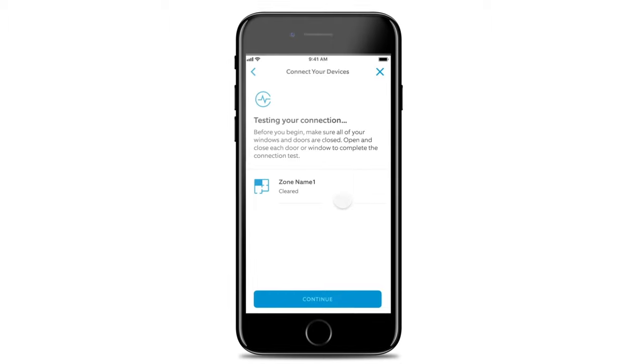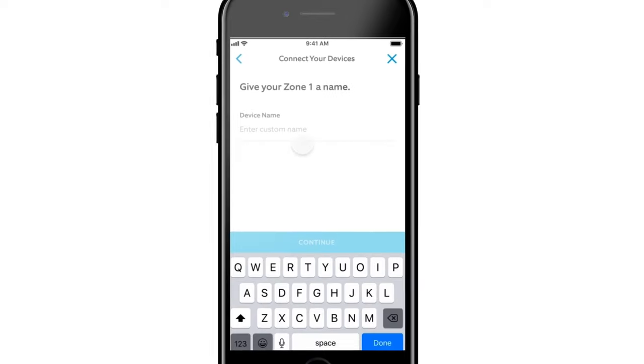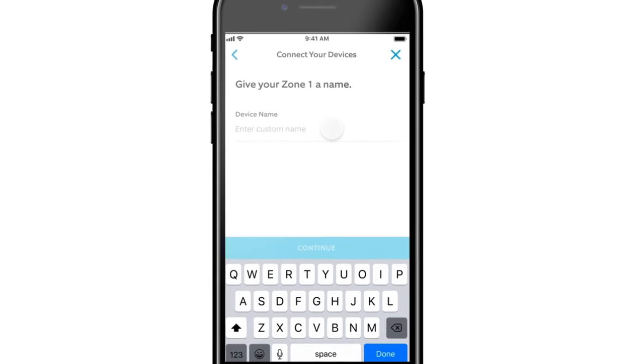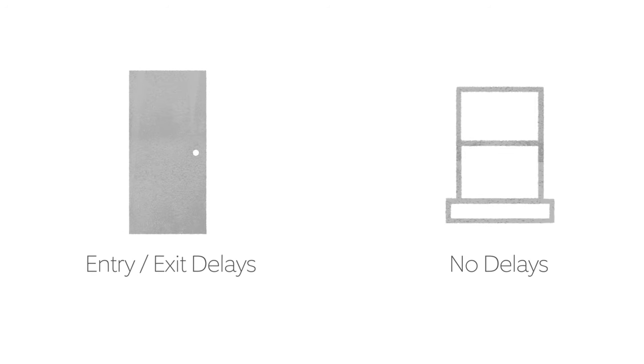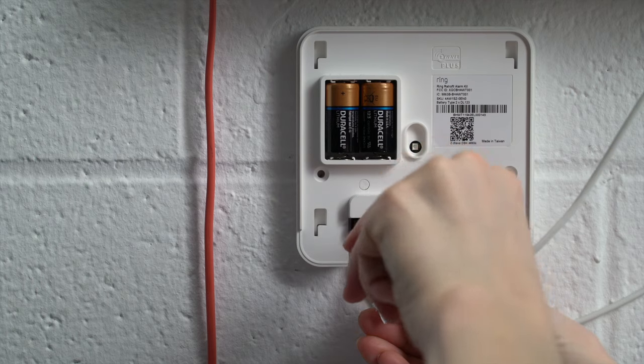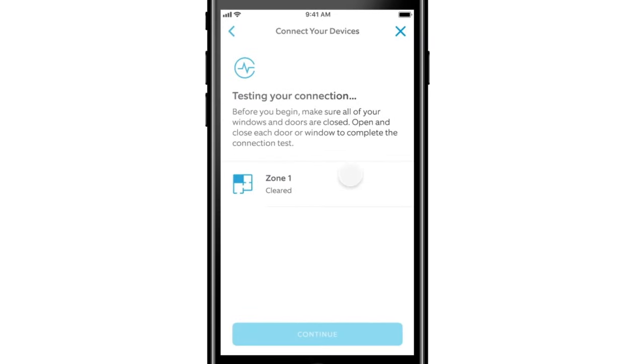After you finish the test, configure the zone using the app. You'll be asked to give the zone a name, assign the zone to a room or area within the house, and choose the placement of the zone. Placement means determining whether the zone should be treated like a door, which may have entry and exit delays, or a window, which does not have delays. If your zone contains both doors and windows, we recommend that you choose door in order to reduce the potential for false alarms. Complete the integrity test, wiring, zone setup test, and zone configuration steps for each wired contact zone.